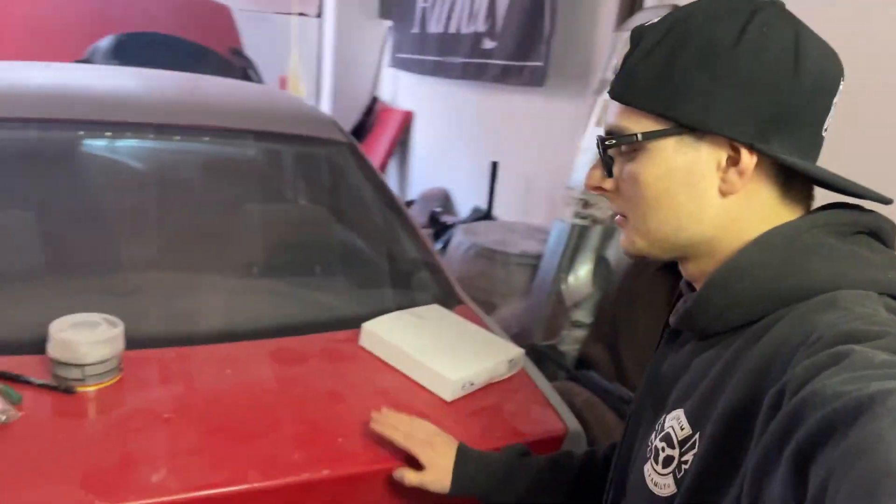You saw me driving the 6th gen coupe, which sadly I'm not gonna buy. This car is really nice but it's really not the right time to buy it since my main project is my E36. I want to make that thing drivable again, do everything I wanted to do, and just make it nice — I don't want to abandon that project.